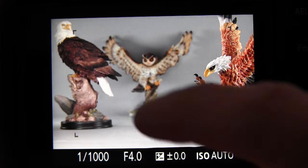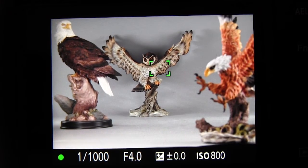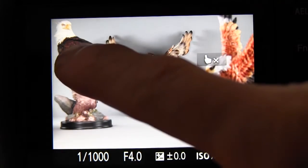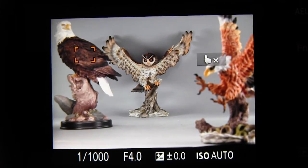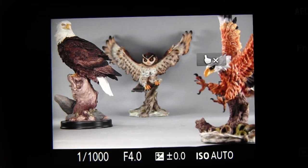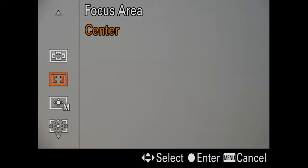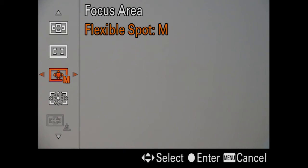Now we're set up to just be able to touch the screen at any point, and the camera will place a focus frame there. Then you press the shutter button halfway down, and the camera will focus at the place where you touched the screen. You can do that as many times as you need to, or touch that little icon with the hand and the X to turn off touch focus.